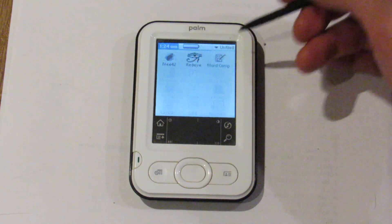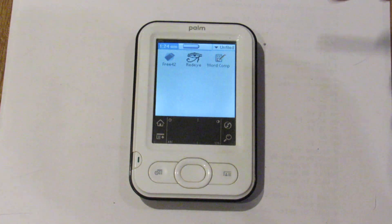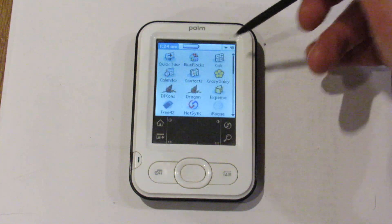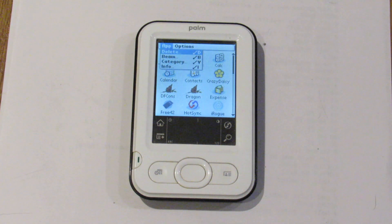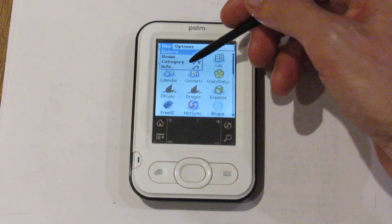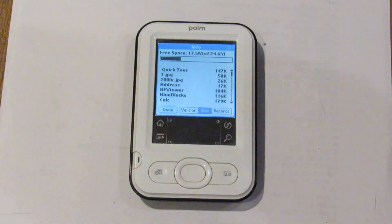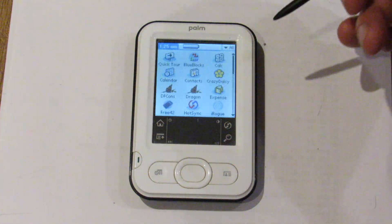Let's see what other applications. I'm in unfiled. I have Free42 that I'll have to talk about in the future. RedEye, which lets you print to an HP 82-240 printer — which I featured in prior videos — and then CIC WordComplete. Looking at the Graffiti Pad, there's the Home button and Menu button — that's typical for Palm devices. We can see how much memory is used up: I have 17.5 MB free of 24.6 MB, which is fairly decent. You can view images on the Z22, albeit at lower resolution.